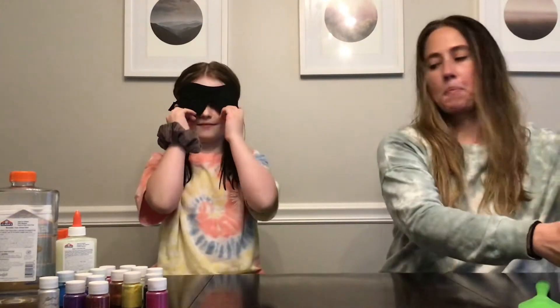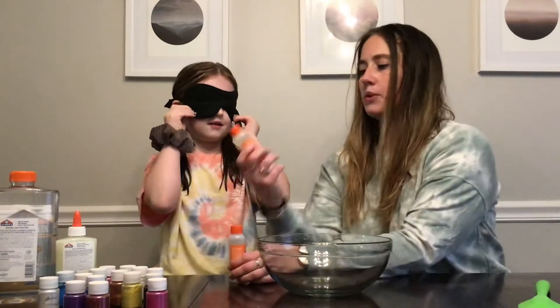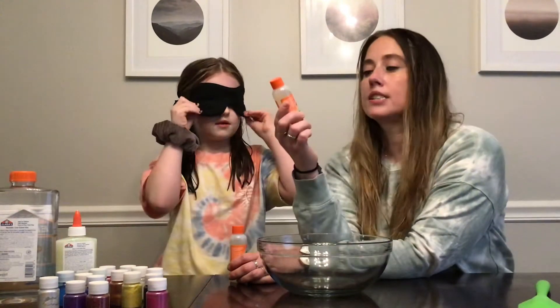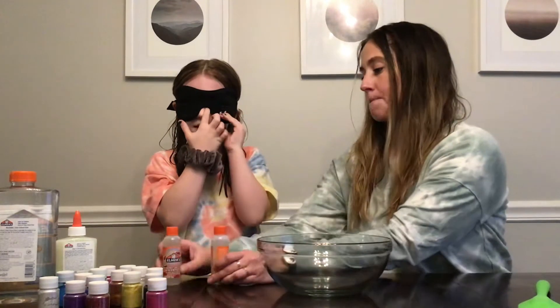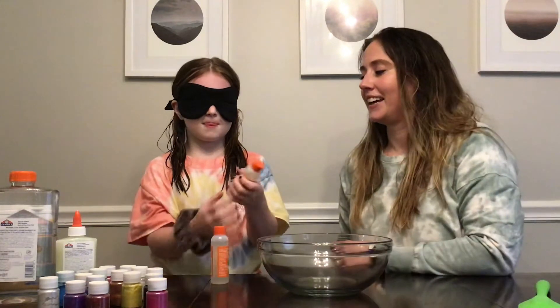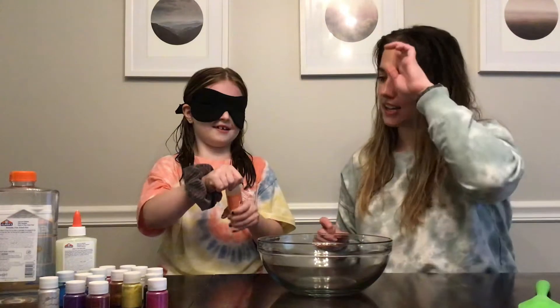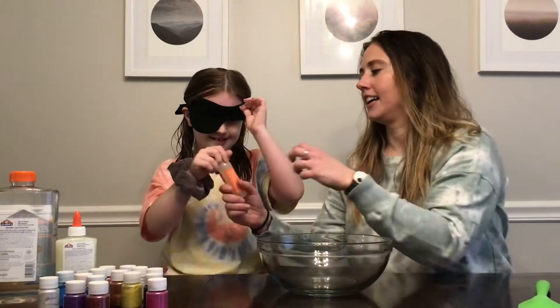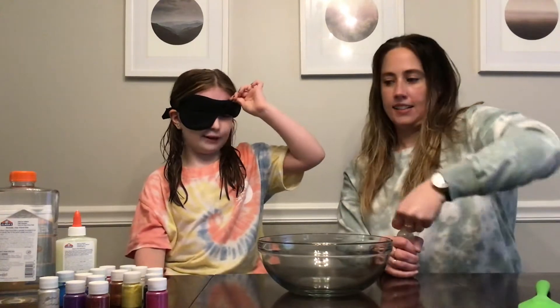Mask on. We've got these Elmer's Glue slime activators — one is cherry limeade and one is green apple scented. Go ahead and pick one. That's the winner? We got cherry limeade!